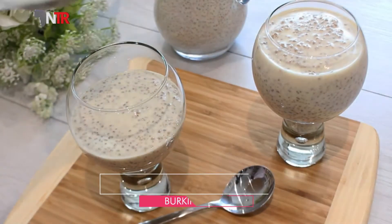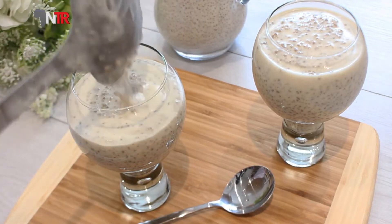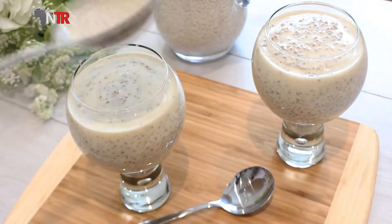That's it for our deki recipe. Good luck to those who will make it, and bon appétit to those who will eat.